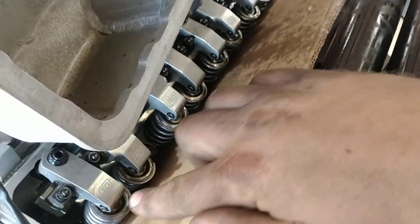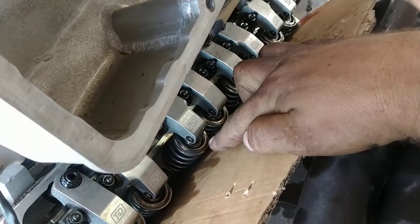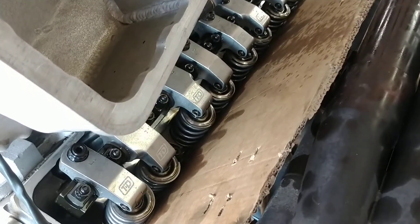Alright, so what we're going to be looking at is all the lifters and how much oil comes out of them. And you'll notice this one — just a small trickle of oil compared to all the rest, which have a river.